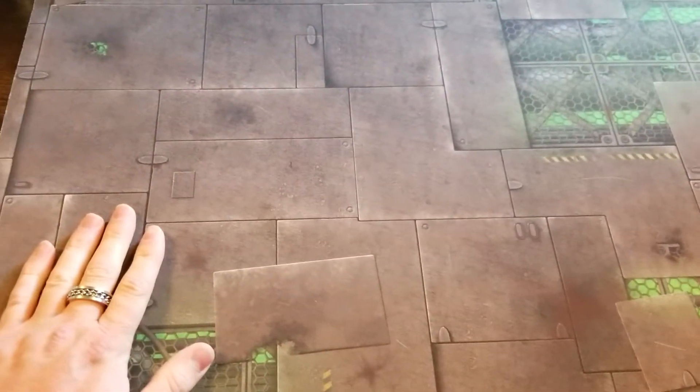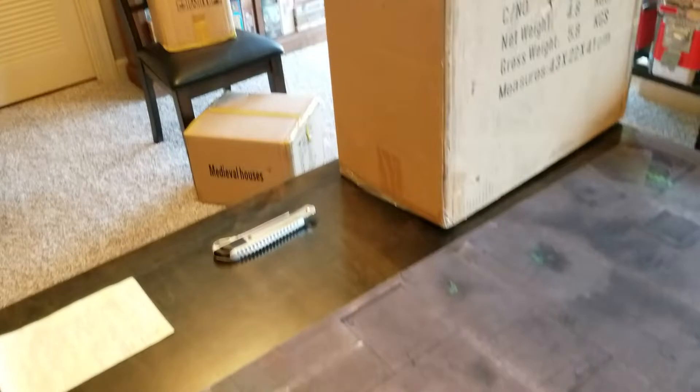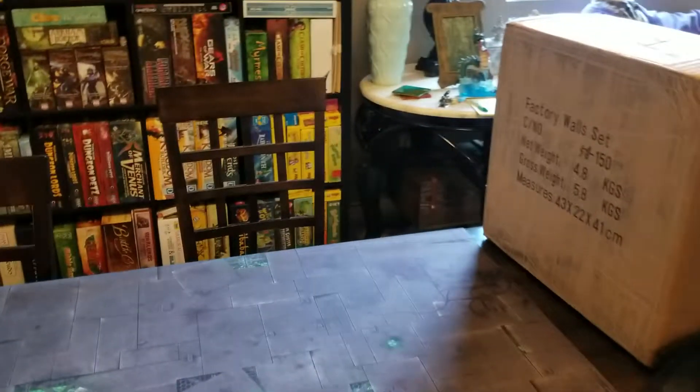Very nice. Again, smooth surface, a lot of detail on there. Love the sci-fi look to that. But honestly, I'm even more excited about these factory walls — I got two sets of those. Let's take a look. I'll be right back.